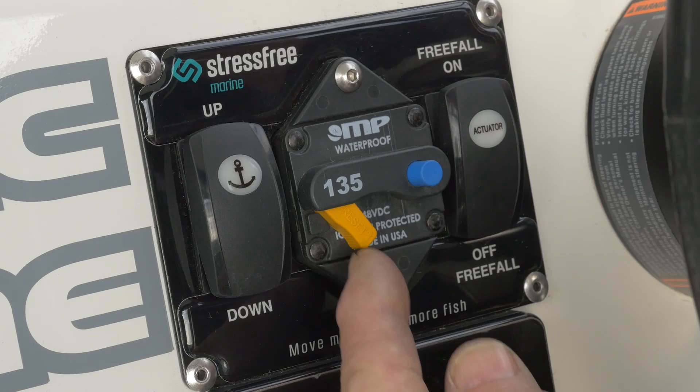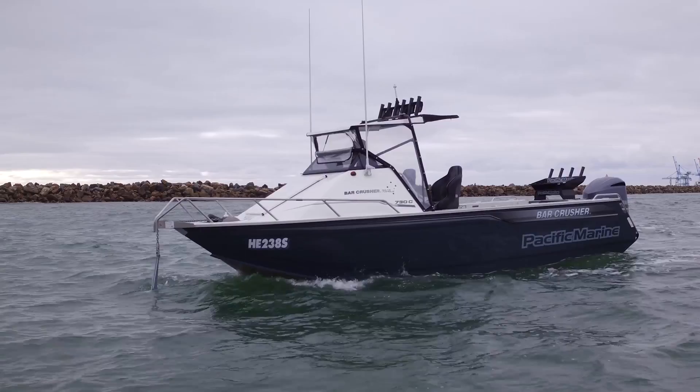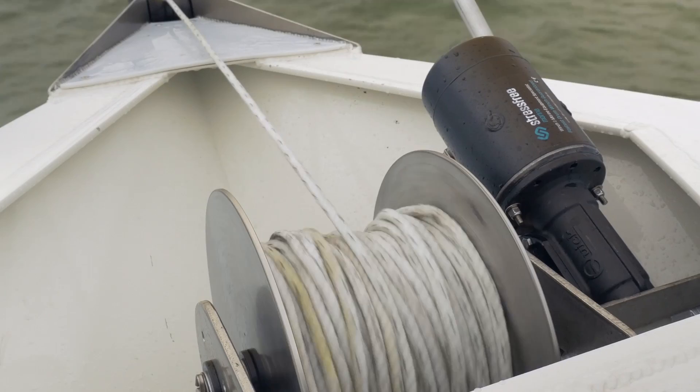To lower your anchor using free fall, engage the circuit breaker to power the winch. Position your boat just slightly ahead of your mark to allow your anchor to be at the right angle when set. Touch the down button to displace the anchor from the bowsprit. You will now have weight over the bow of the boat. Press the free fall on button and put your boat in reverse and idle back. The free fall on button engages the actuator, which pushes the drum off the drive system, allowing it to free spool.